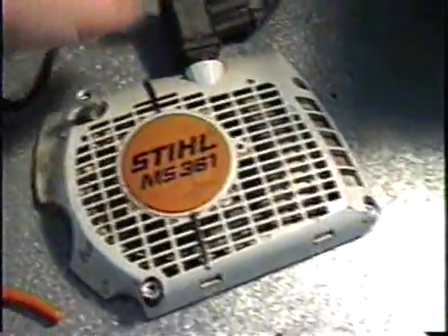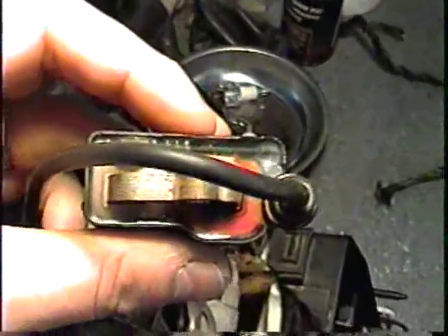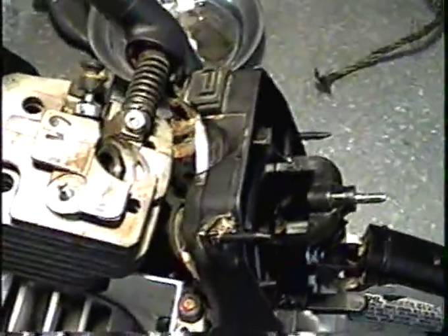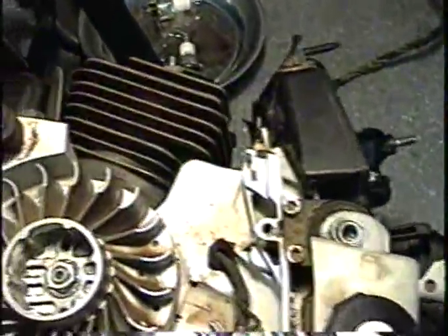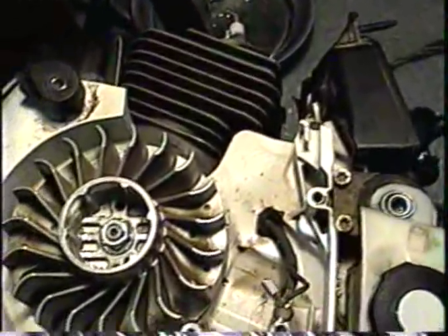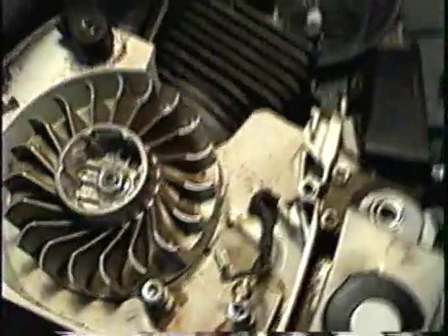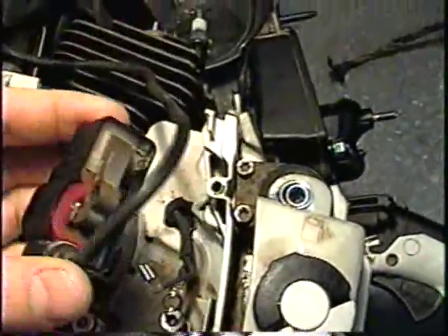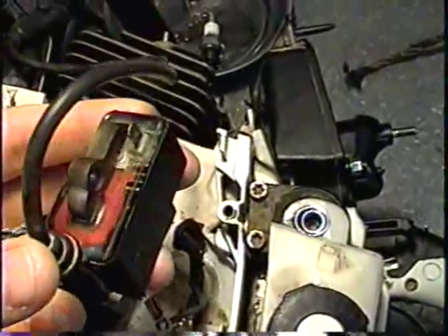Got an MS361 here that I'm working on. Here's the coil — apparently there's a rev limiter in these coils. It's a fairly new saw from last year, and at high revs it just won't go, won't even rev beyond about 5,000 RPMs. I've checked everything else on this saw absolutely everything, and a few friends of mine who are mechanics as well figure it's the rev limiter in the coil.